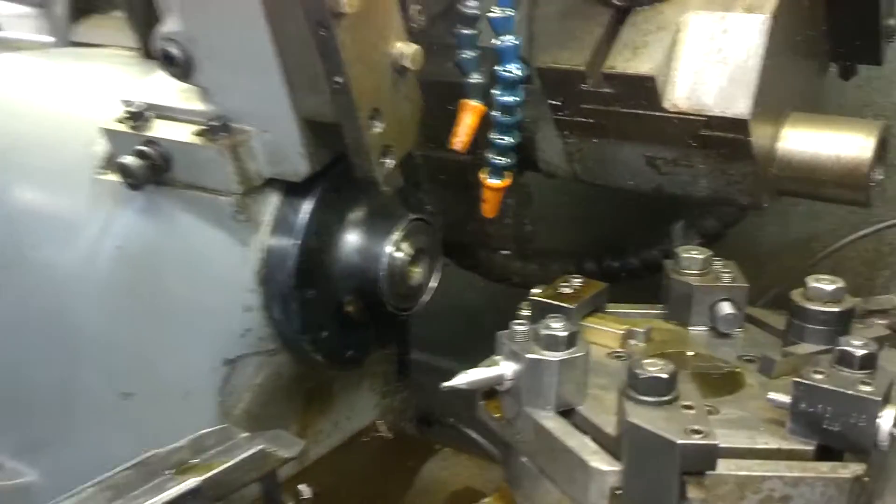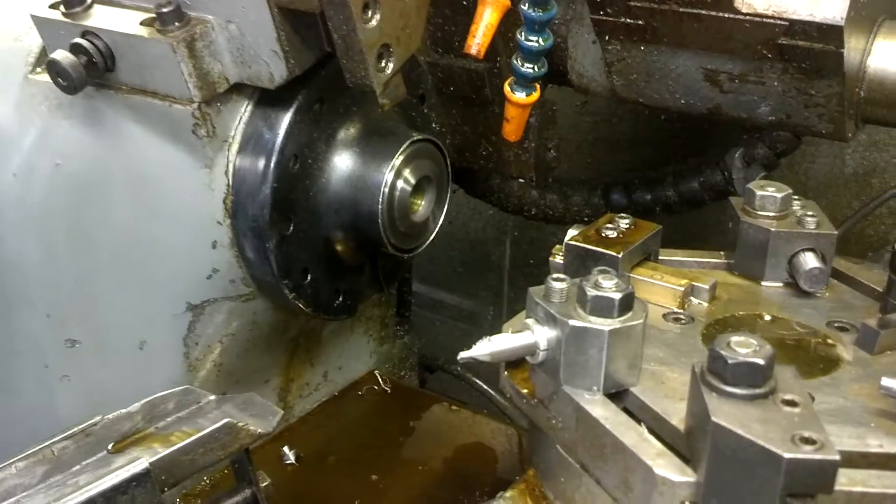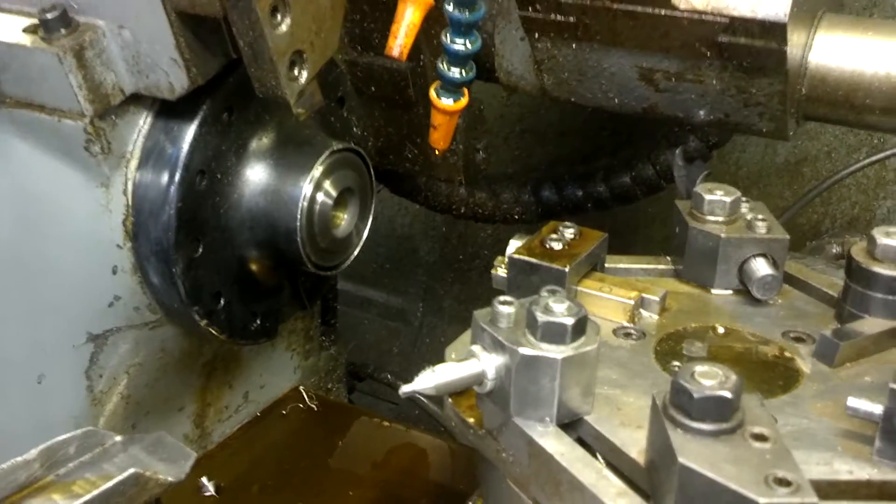Now it's going to feed another part, but I don't have the... we'll just go through one more cycle. So it's feeding the part.